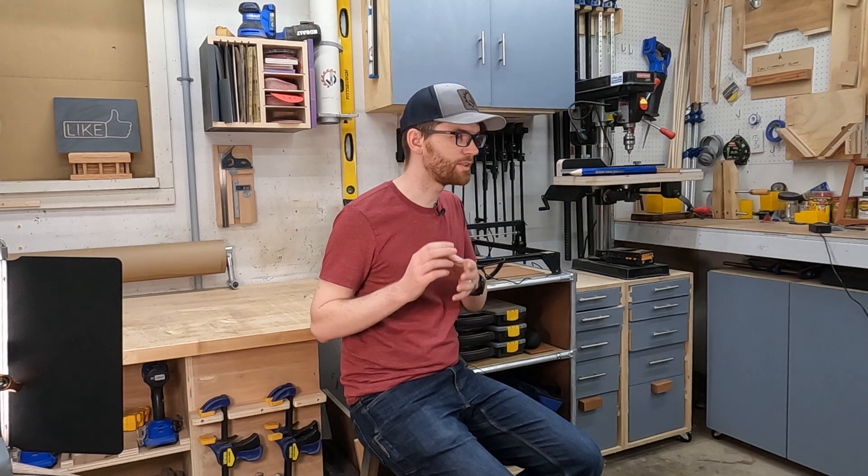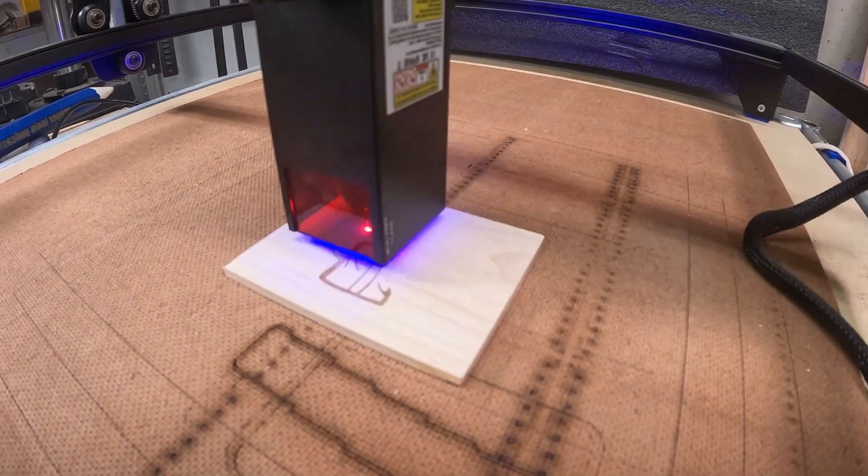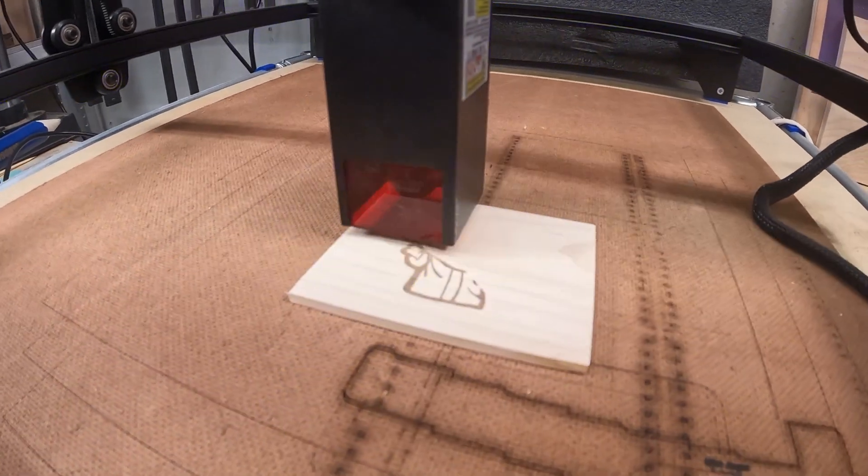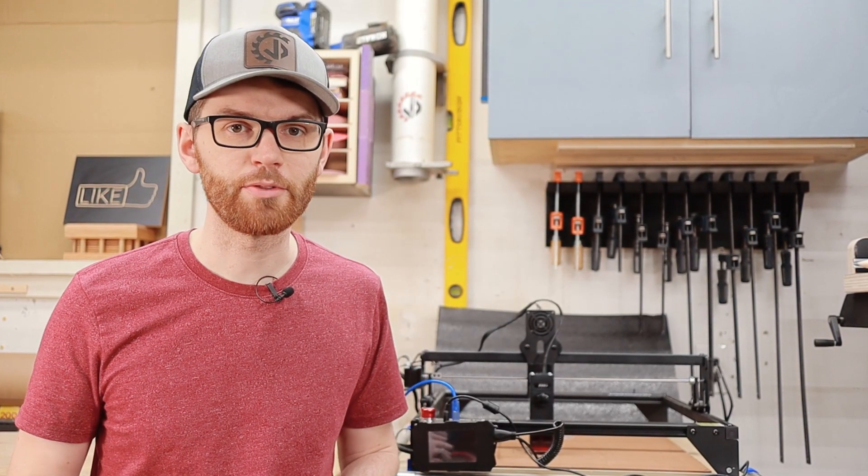To help give you a better sense of what this laser can do, I'm going to run a few tests on a few common materials that you might want to cut, then show you the settings I used as well as the actual time it took to run each project. But before we dive into that, let's talk about what lasers are and the types of machines you might see out there.